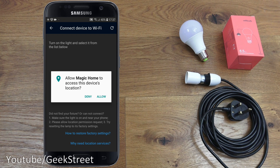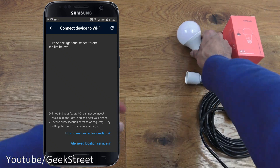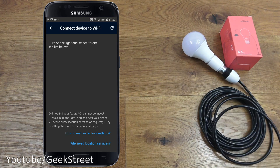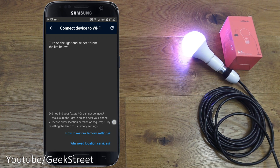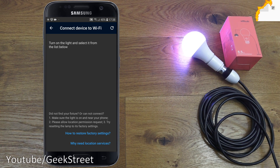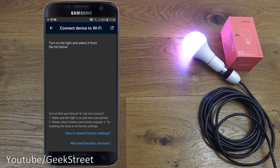It's asking to allow Magic Home to access this device's location — click allow. Next it says turn on the light and select it from the list below, so let me plug in the bulb. The socket's now plugged in, you can see the light come on. Doing a refresh and it's not appearing, so to reset it we have to unplug it, wait a few seconds, plug it back in, and do that about three to four times.